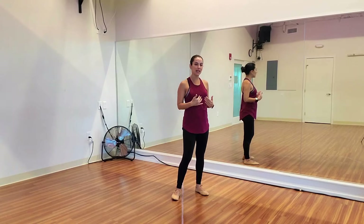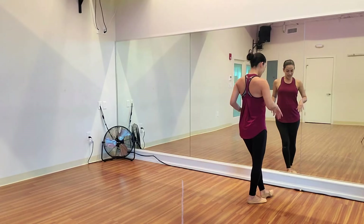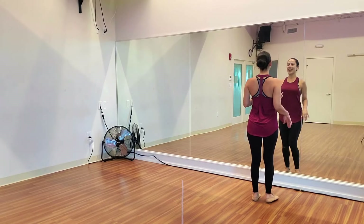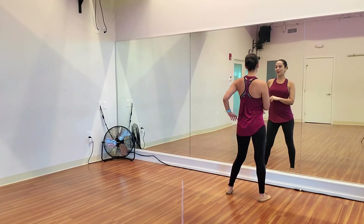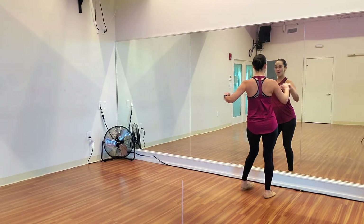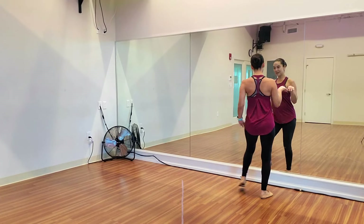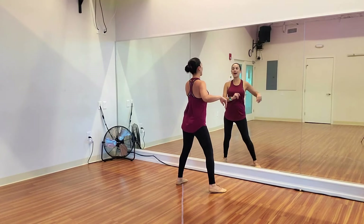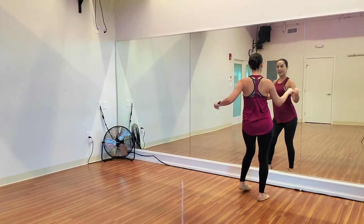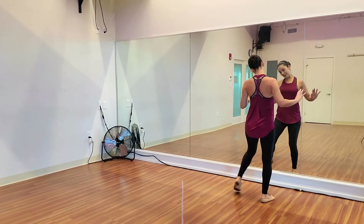Something about speaking it out internalizes it in your body and makes it easier for you to do. Let's try it. 5, 6, basic. 1, 2, 3 and — double outside we go. 1 and 2 and 3, 4, 5, 6. Double, go. 1 and 2 and 3, 4, 5, 6, double. 1 and 2 and 3, 4, 5, 6, 7, basic.